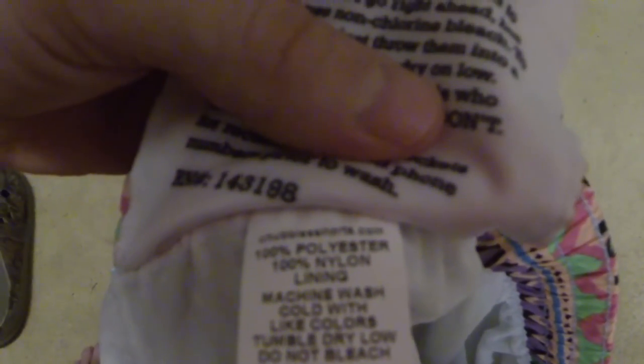100% polyester, 100% polyester lining. Machine wash cold, light colors, tumble dry low, do not bleach. Made in USA — that's what I like.